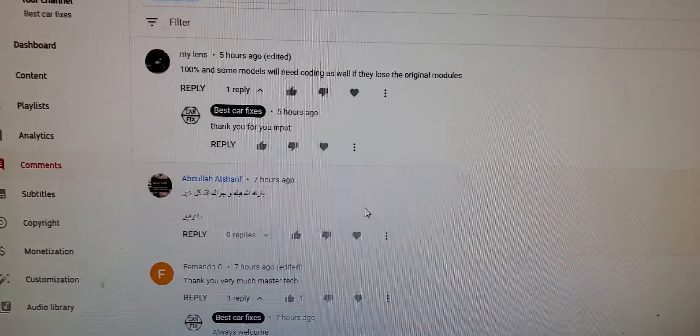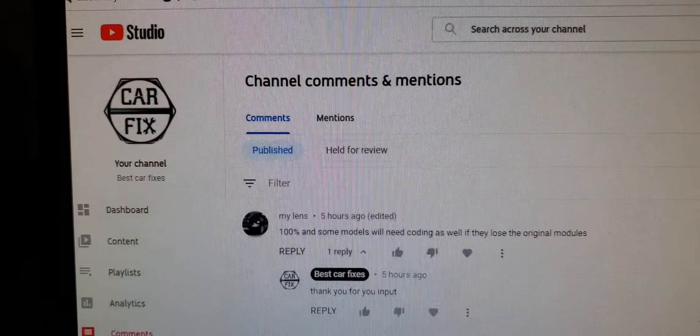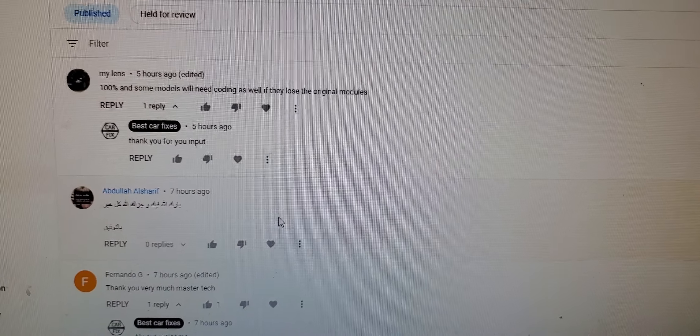See you in another video. Thank you — please subscribe, share, and like.